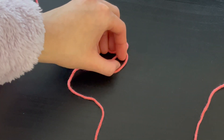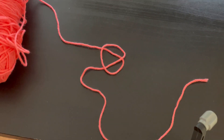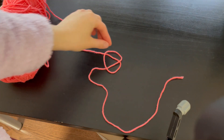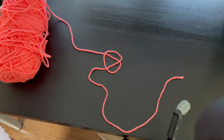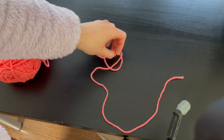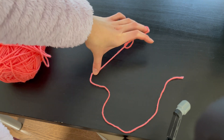As you may see, there are two strings in between. We are going to get the string that is not attached to the tail end and pull it — so the string that is attached to the working yarn. We are also going to hold the tail end while we are pulling the string like this.